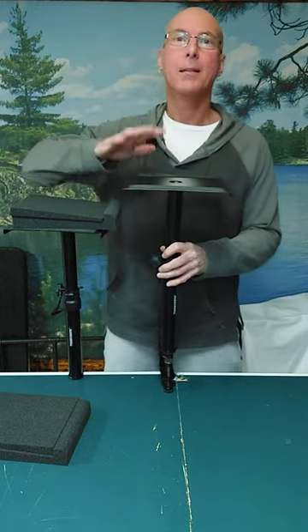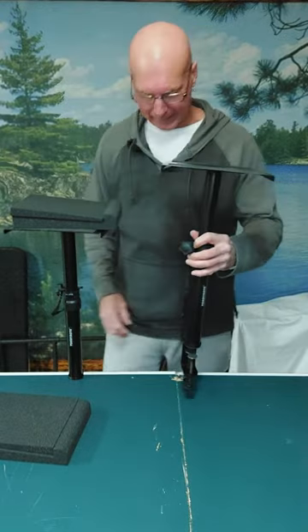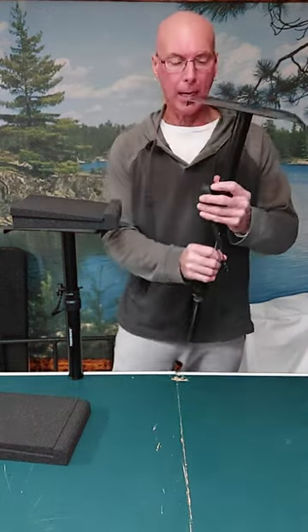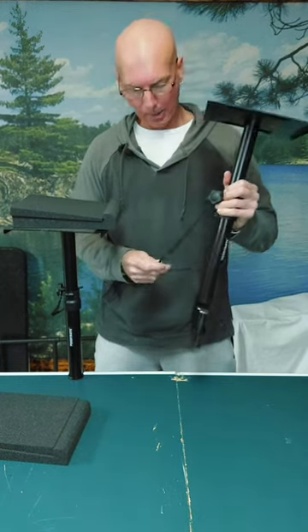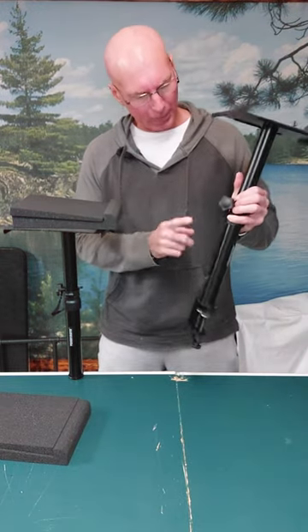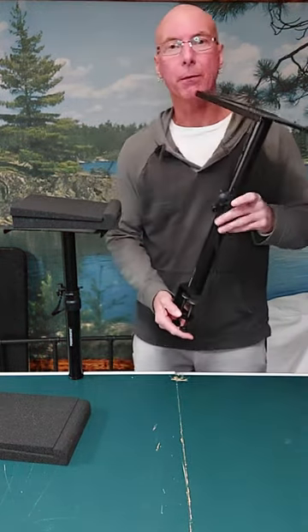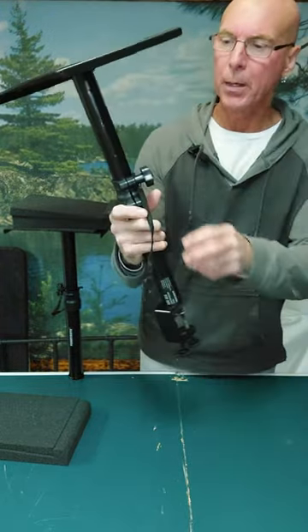So you're looking for some speaker stands, some monitor stands — here you go. Take a really close look at these. I DJ weddings and events part-time, but when I do I want some decent quality equipment, and when I saw these, they kind of remind me of a lot of the nicer stands that I use.